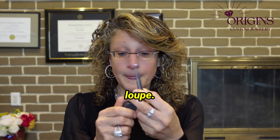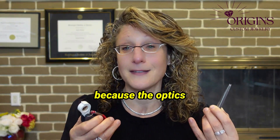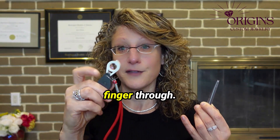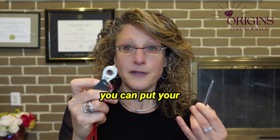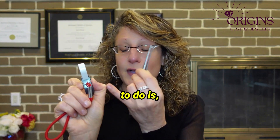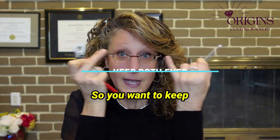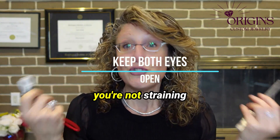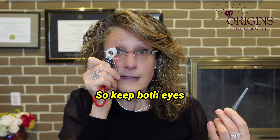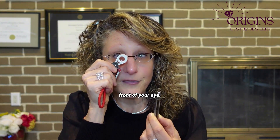Then you take the loupe. I have a brand called the Zeiss loupe — I really like it because the optics are amazing. This one doesn't have a finger ring, but most jewelry stores have one you can put your finger through. What you want to do is, with your knuckle, put it on your cheekbone. Keep both eyes open so you're not straining your eyes and causing spots. Put your knuckle on your cheekbone and the lens in front of your eye.